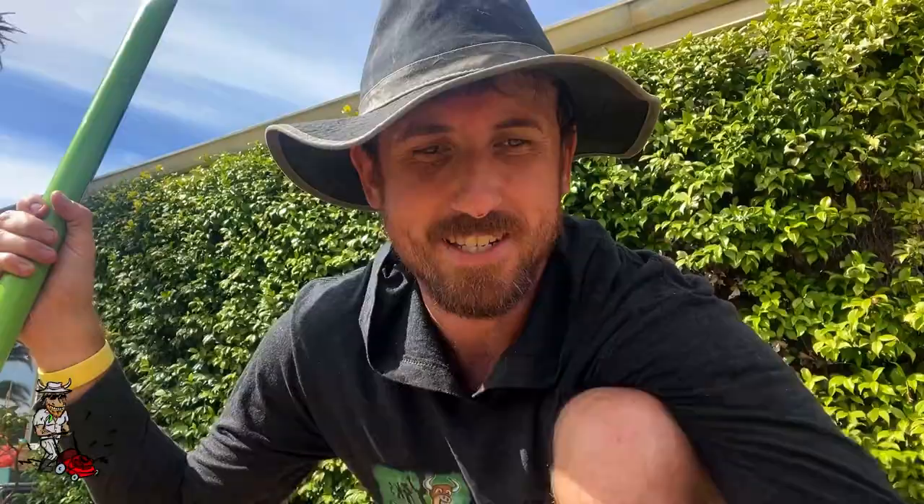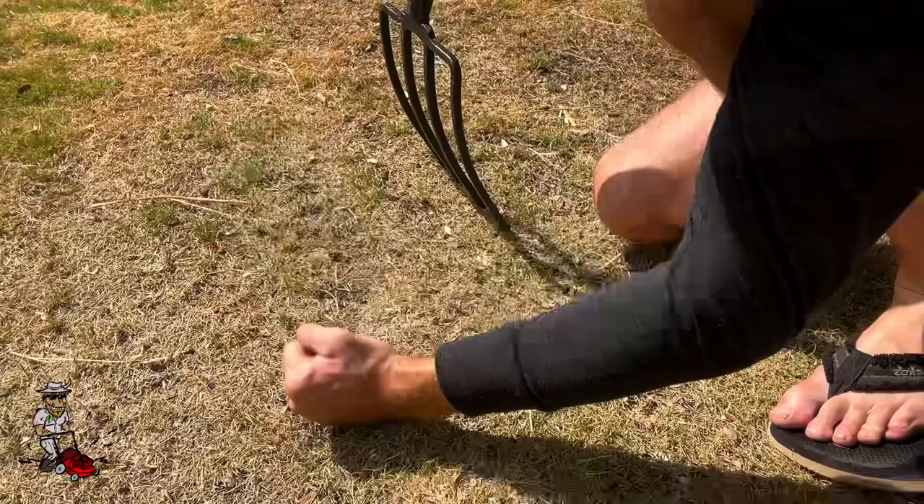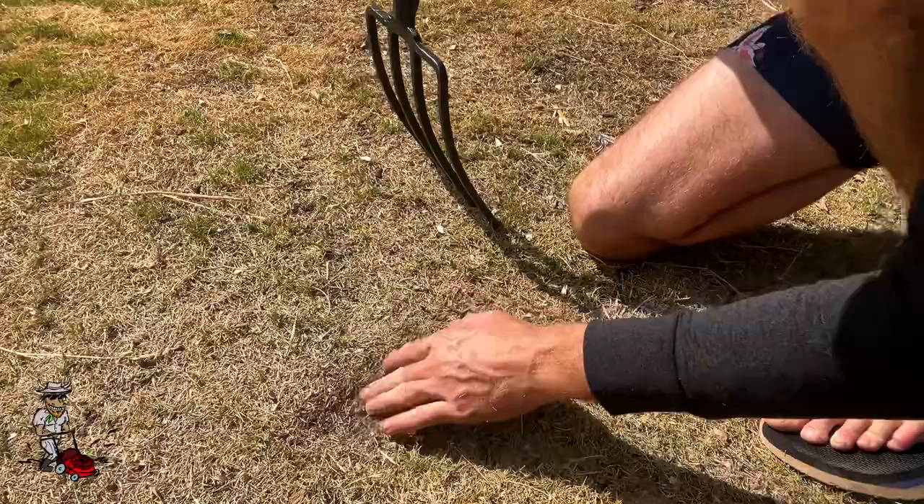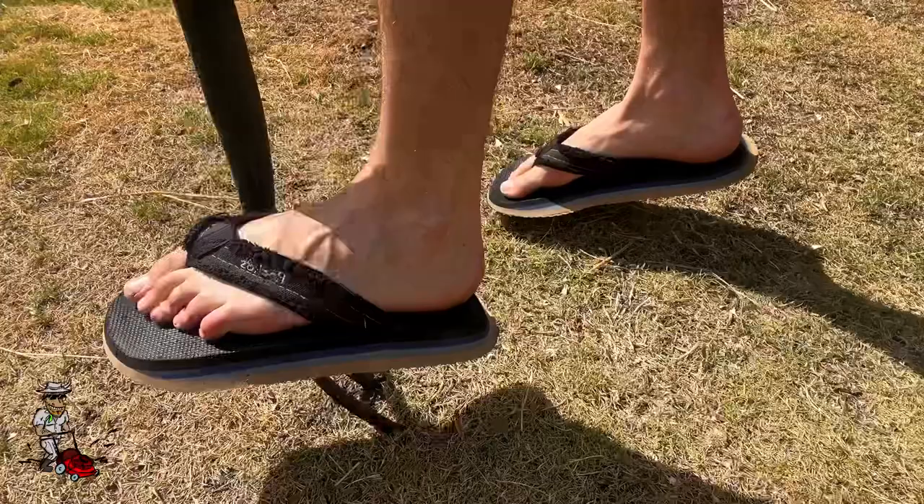When I was doing this section just under me, I'll show you — this part here is really compact, it's hard, there's no springiness in it at all. It's because the sun's got on it and kind of fried it. If you look, you can't even get to the soil normally. By doing this — stabbing in the pitchfork — it gives a hole that goes all the way down into where the roots are.